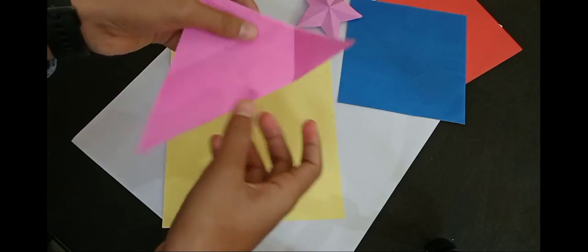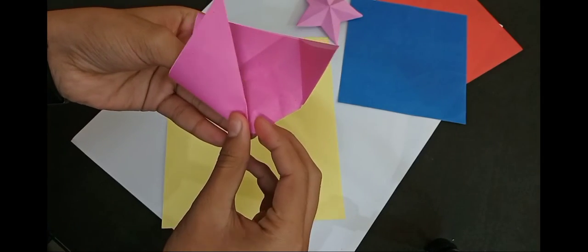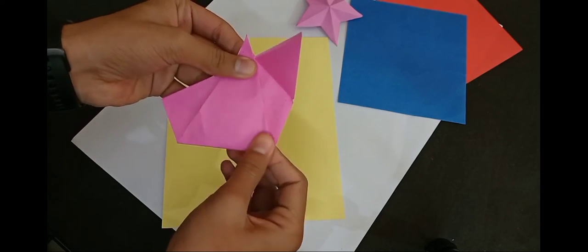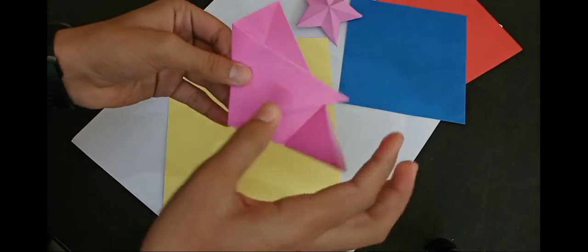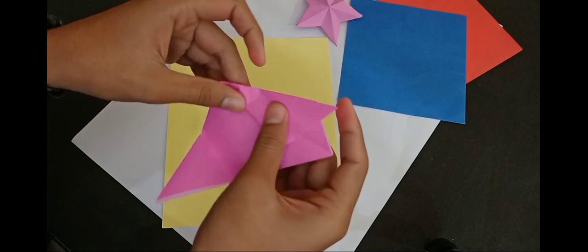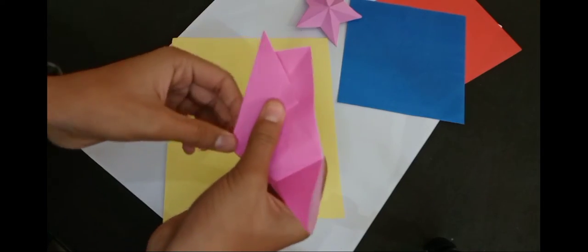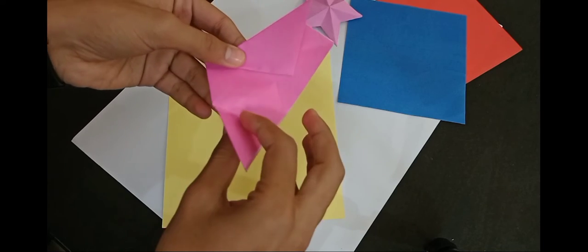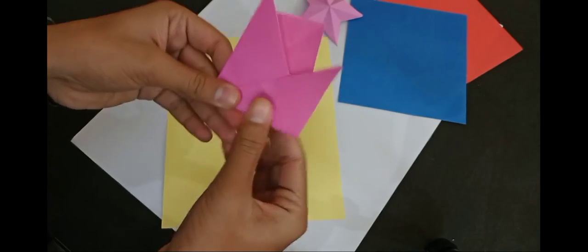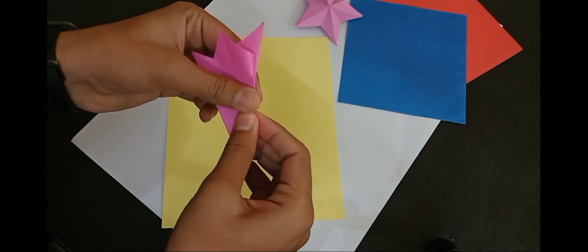Then open it and the fifth step will be to fold it. Fold it, then fold it again on the other side.